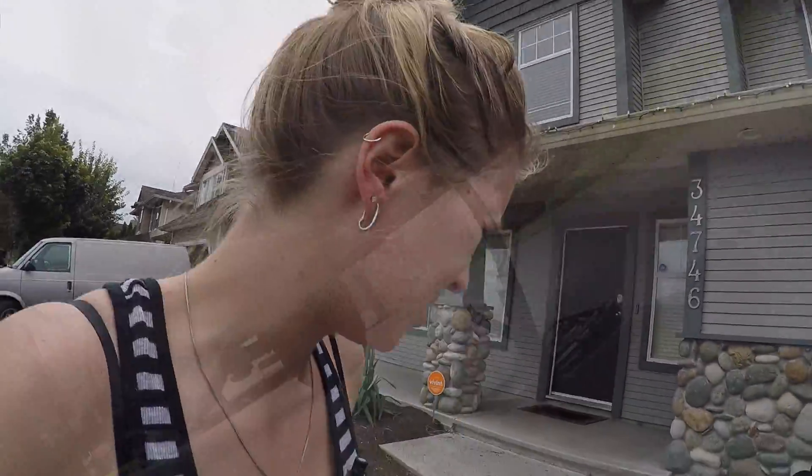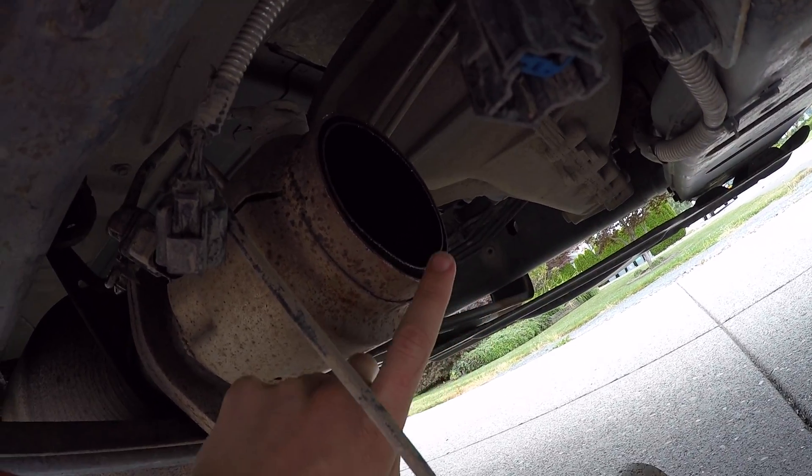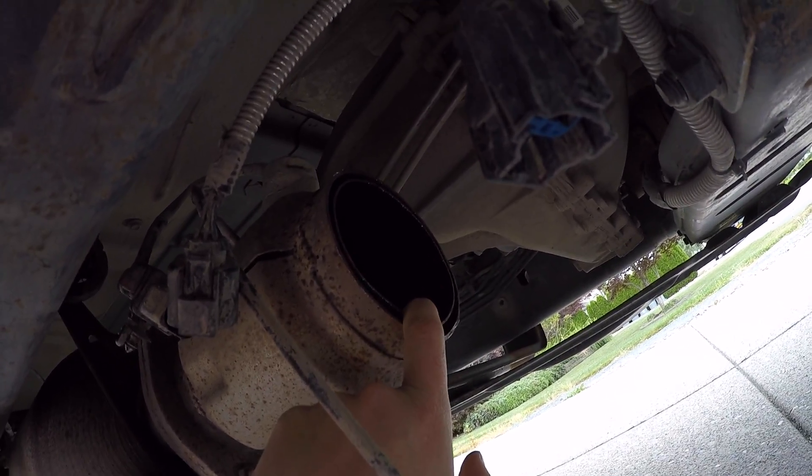Scratch that — you're going to need a saw. Right now what you see is I have just cut off the exhaust that's on here.